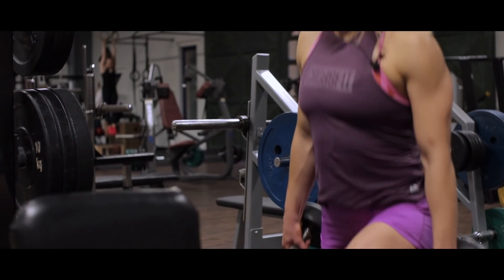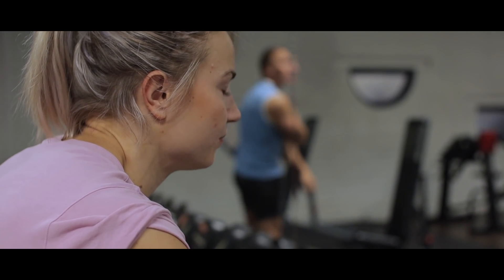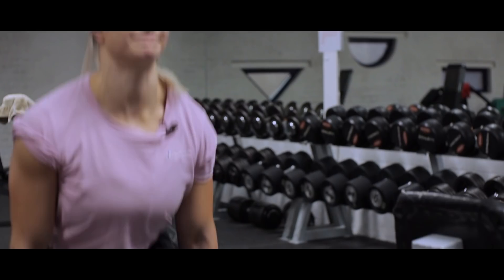Und jetzt kommen wir zu den Assistenzübungen. Für das Sumo-Kreuzheben habe ich die bulgarische Einbeinbeuge, aka Bulgarian Split Squat. Und für das Bankdrücken als Assistenz haben wir klassisches Trizepsdrücken am Kabelzug. Wir haben jetzt eine unilaterale Übung als Assistenzübung. Ein Bein nach vorne, das andere Bein hinten aufsetzen. Wir machen sechs Wiederholungen pro Seite, direkt im Wechsel, dann eine kurze Pause.